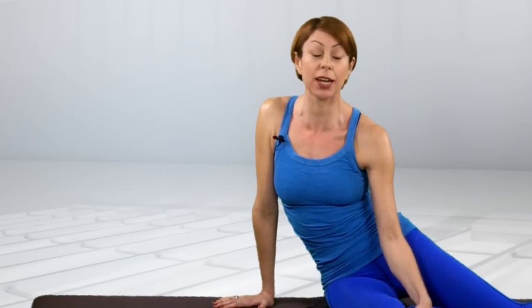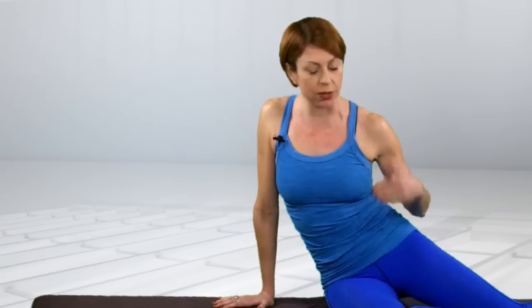Welcome back to my movement blog. My name is Tania Fitzpatrick and this month we're going to look at learning how to relax all of the back muscles from your neck to your shoulders, down through the middle of the back and very much into the lower back.